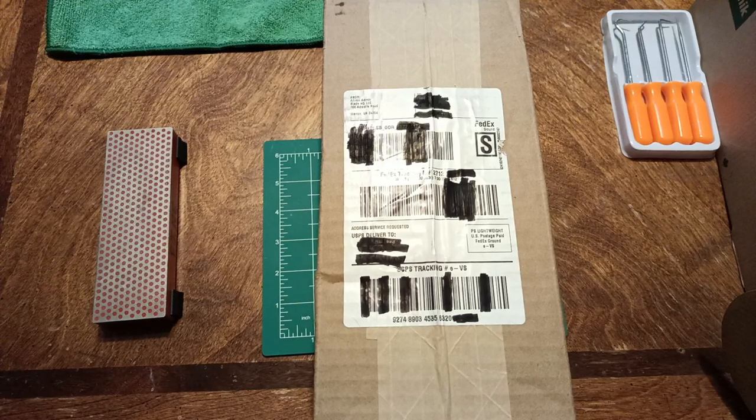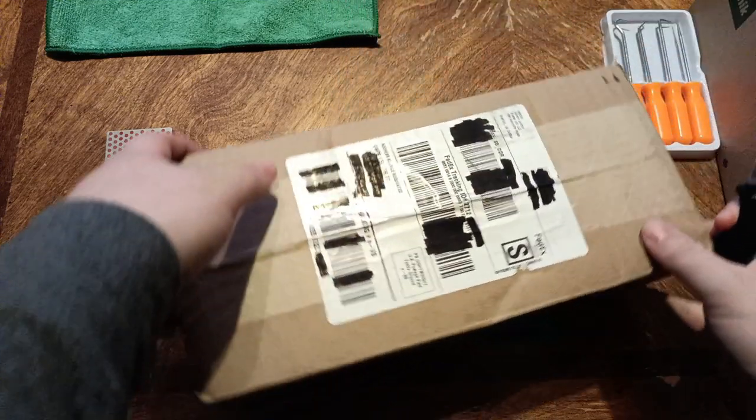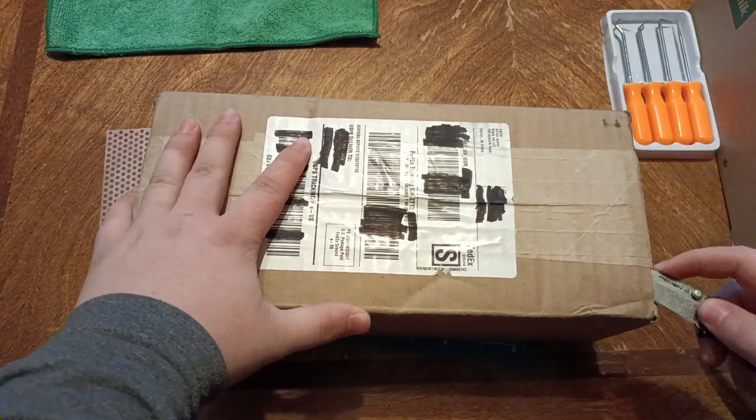Hello everyone and welcome back to the channel. Blade HQ sent me something, so we will see what they sent.